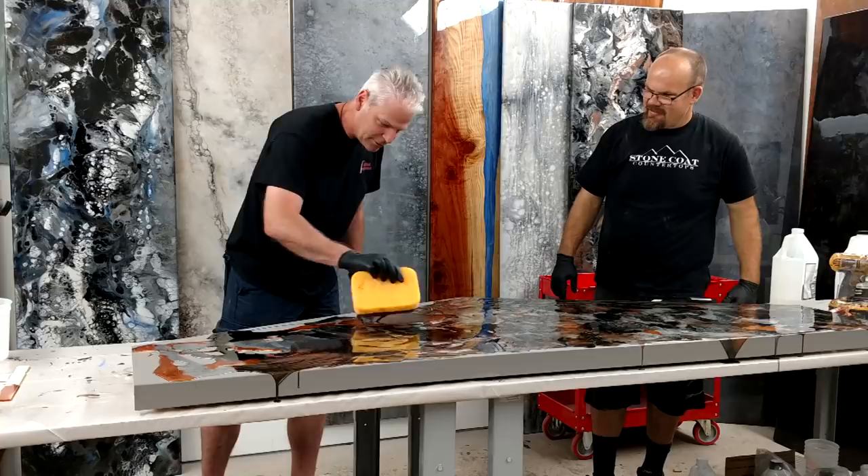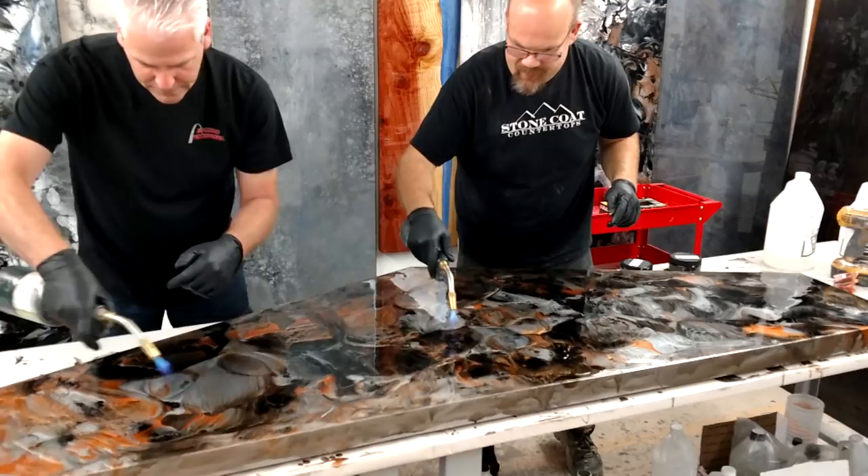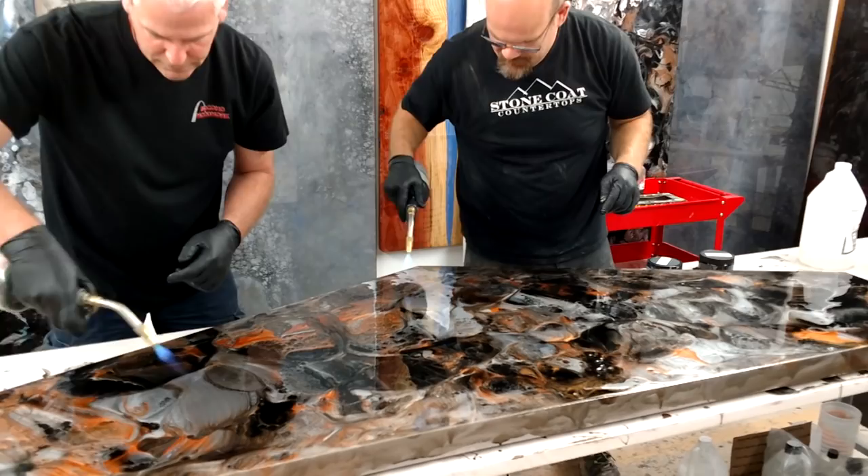It really is easy. You feel like a pro in no time. Mike said I always have a job there if this YouTube thing doesn't work out. After you have your pattern down, you hit it with the blowtorch real quick just to pop the bubbles, and you can move the resin around a little bit with the torch if you want to.